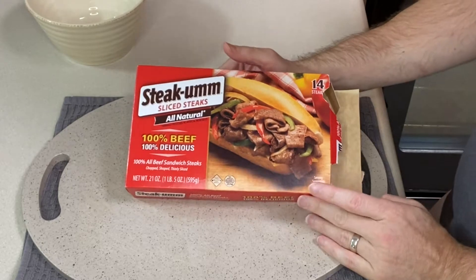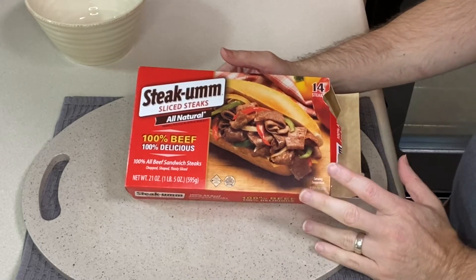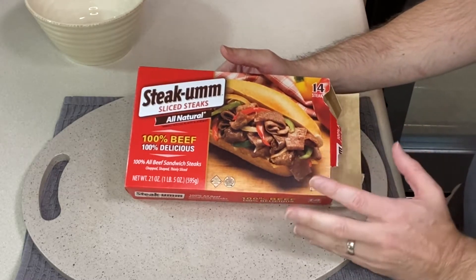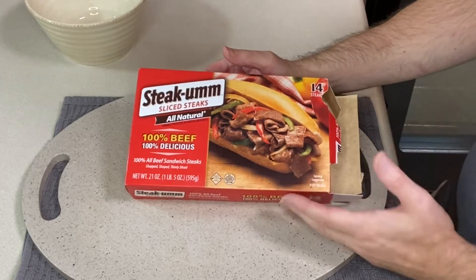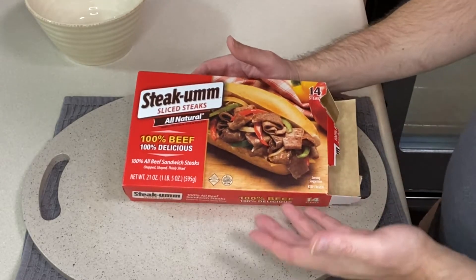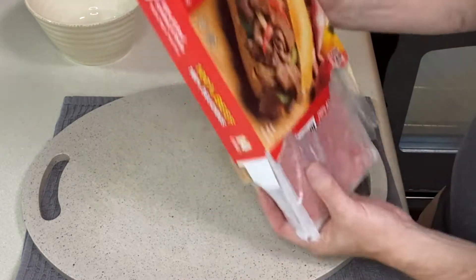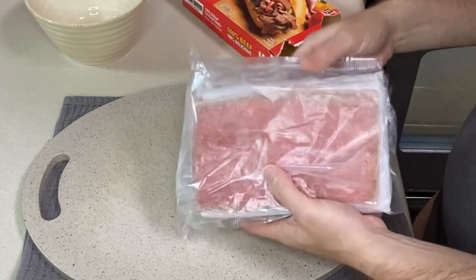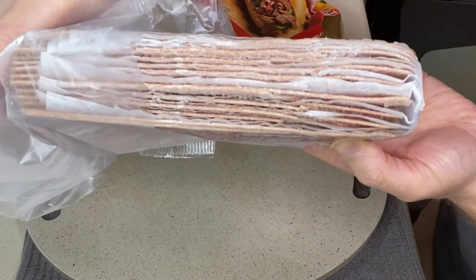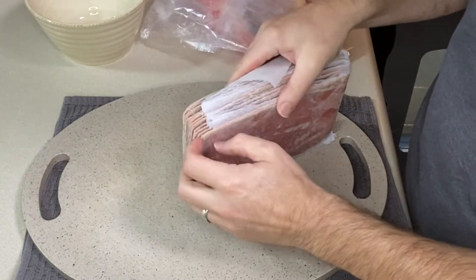I've got a box of Steakums here. It is a 21 ounce box, which is the larger of the boxes they carry. They also carry a nine ounce box. If I was making this meal with a nine ounce box, I would use the whole box for dinner. With this one, since it's about double the weight, I'm going to use about half of it. The steaks are separated with wax paper in between each one, so I'm going to take about half of them.